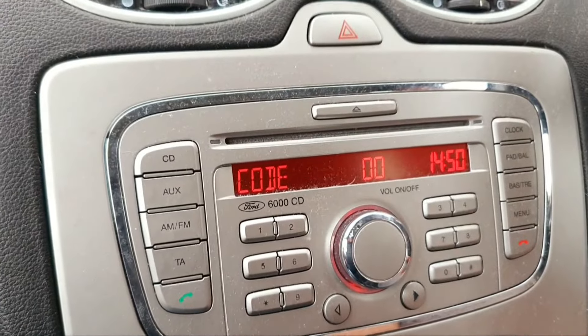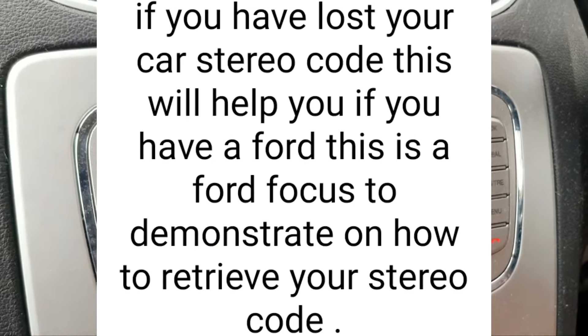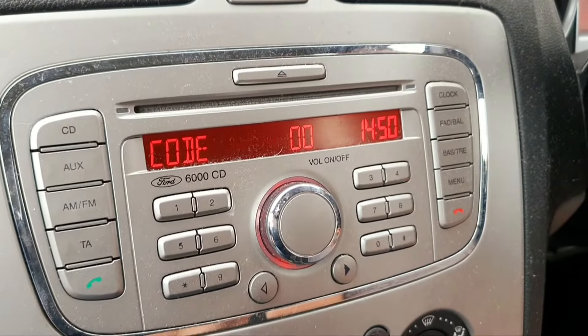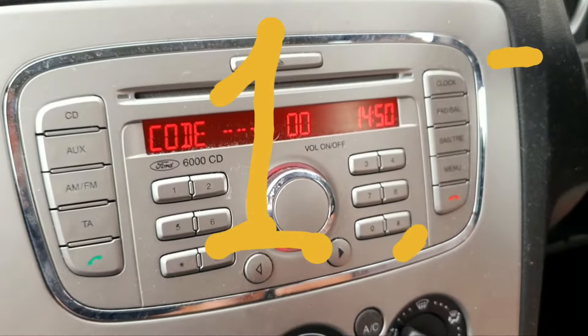Right guys, if you've got a stereo and you've been locked out on your stereo, or you changed the battery on your car and the stereo is locked out like this and it shows you the code you've got to put in — and you forgot where the code is, you forgot where your piece of paper is — don't fear. All you've got to do is press this once. Don't mess about putting different numbers in randomly, it'll just lock you out.